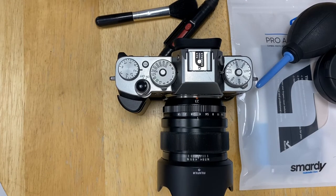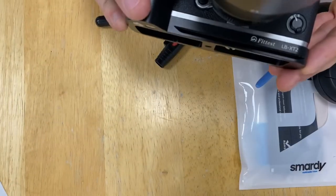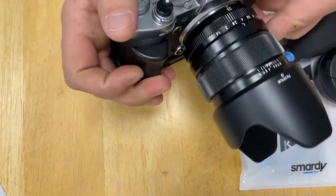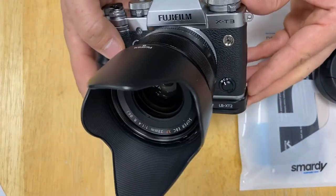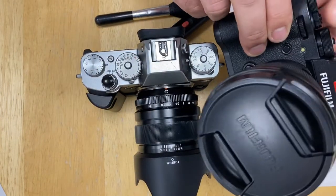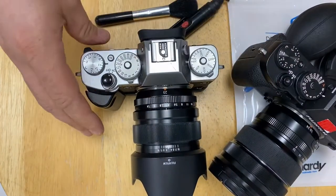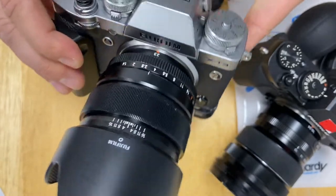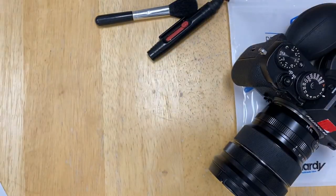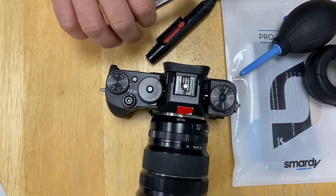Hi everyone, I will show you how to clean your camera sensor without taking it to a specialized service. I have an X-T3 here and an X-T2. The X-T3 I cleaned a few days ago so it doesn't need sensor cleaning right now — I'll put it aside.